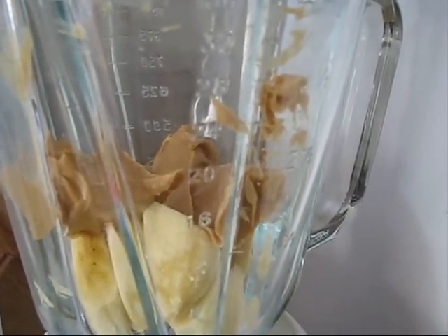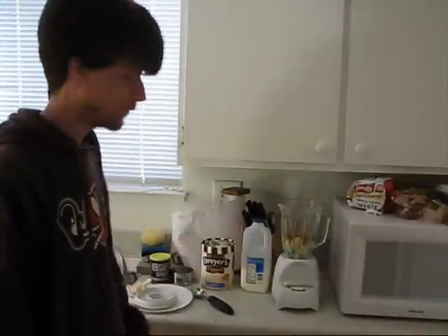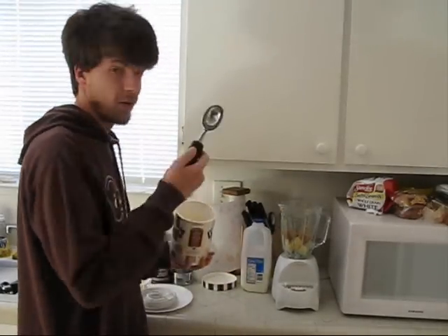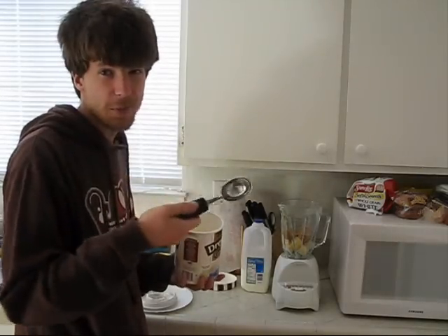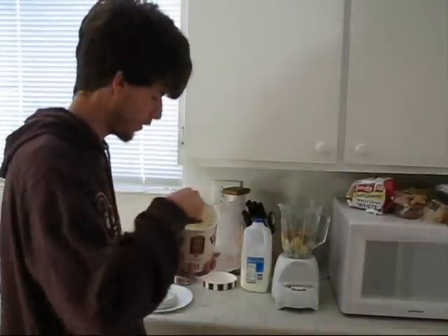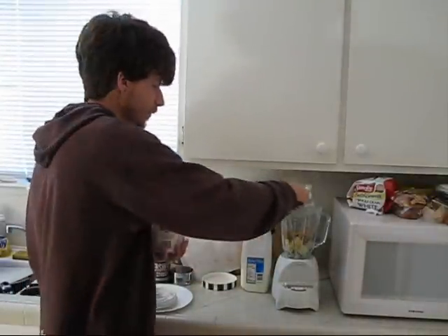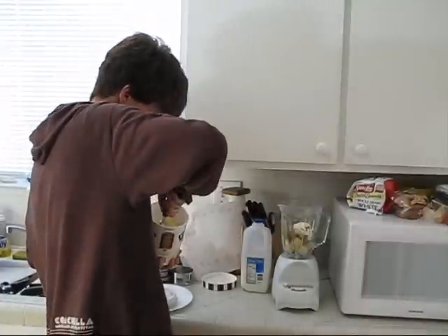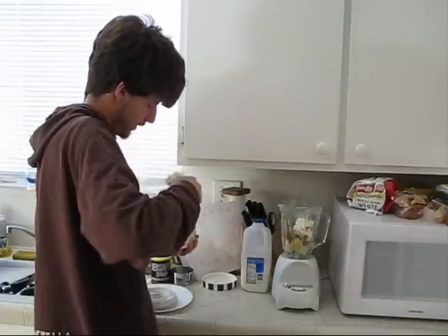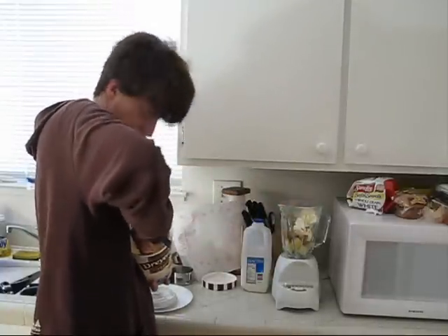Now we're just going to add the milk, ice cream, and chocolate. It said to take four scoops of vanilla ice cream and add it to the blender, so that's what we're going to do. We'll take our vanilla ice cream and ice cream scooper — important to have one of these, since a regular spoon can bend when the ice cream is cold and it's harder to scoop. Let's add four scoops: one, two, three, and a big one for the last one.